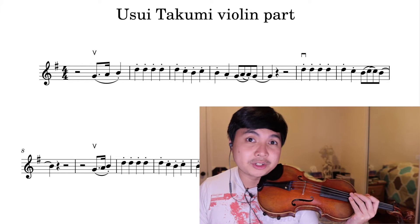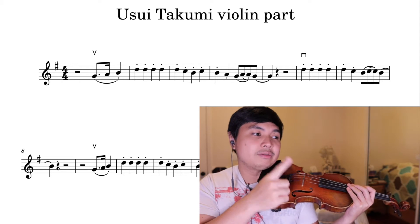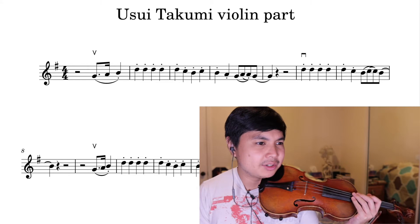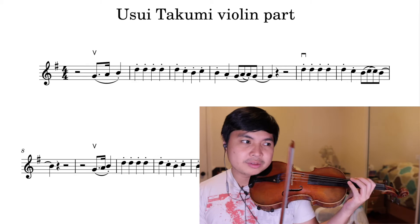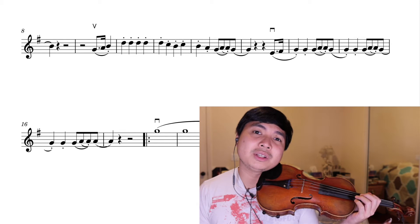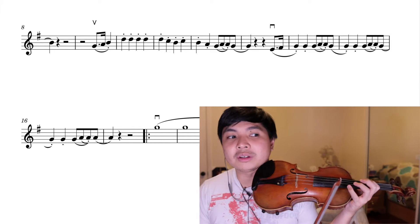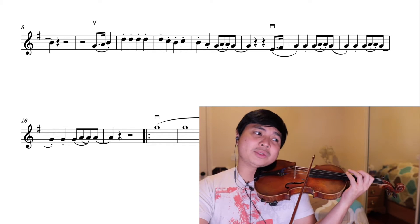If you count measures — I hope you know what measure numbers are — that would be the entire first line, including the first measure of the second line. Going on, the next four-ish measures including the first beat of the fifth: measures nine through twelve, including beat one of measure thirteen. That would still be in third position.